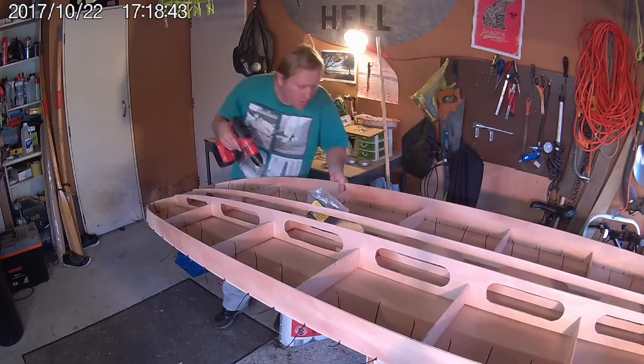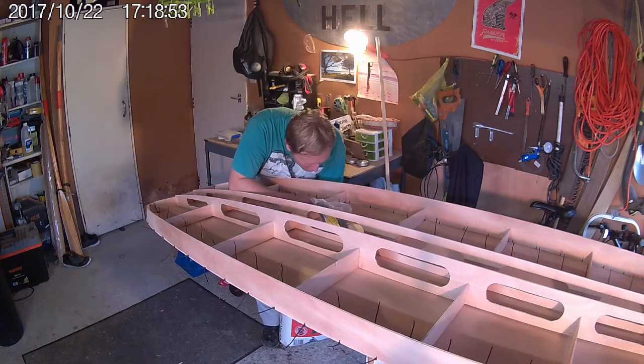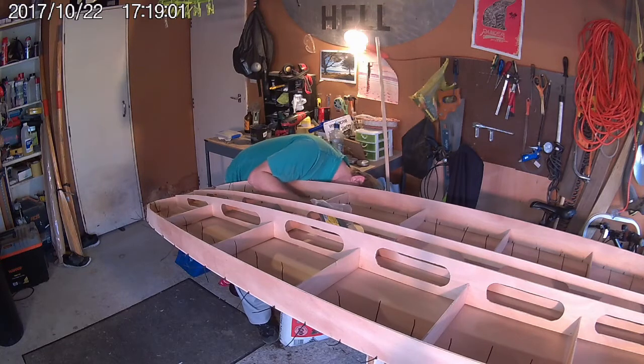If you're wondering why I have a sign on the wall that says Hell, it's actually a sign from a local pizza chain here in New Zealand. They were giving it away and we found it at the local recycling shop.